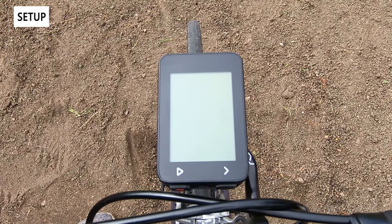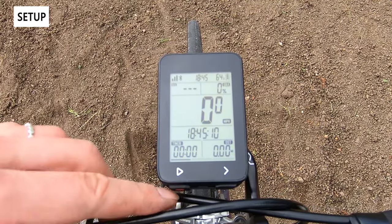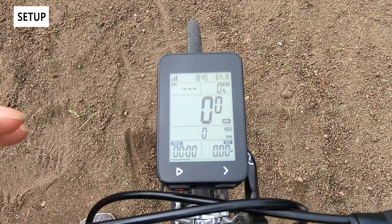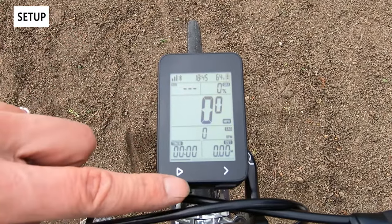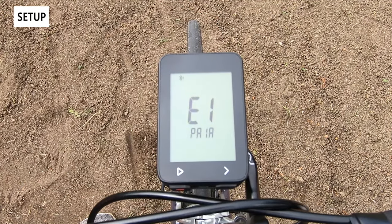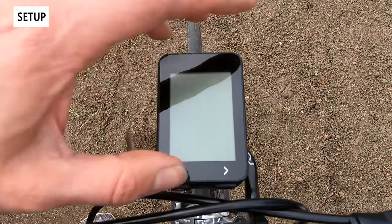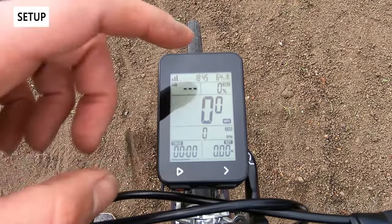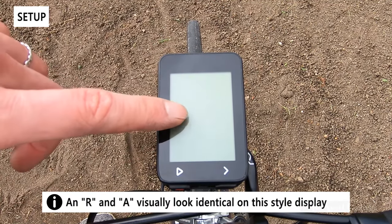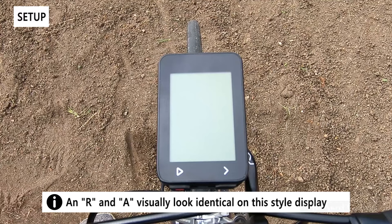Now let's go over the setup of the IGS320. It's a pretty simple computer being a lower-end model, so there's not a lot of customization. Press the bottom left button to turn it on — there's no real setup you have to do. There are some configuration options; since there's no touchscreen you have to use the two-button interface. To enter the configuration menu, hold the bottom right button.